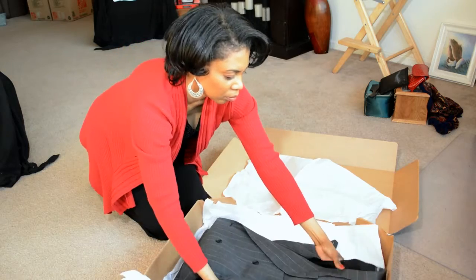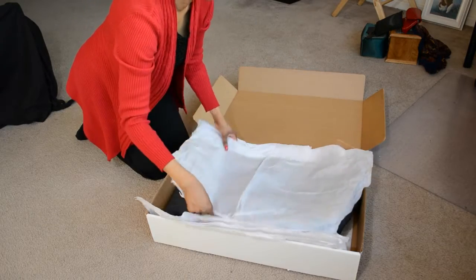Finally, you cover the suit with the tissue paper. You close the box and now you're ready to mail the suit.